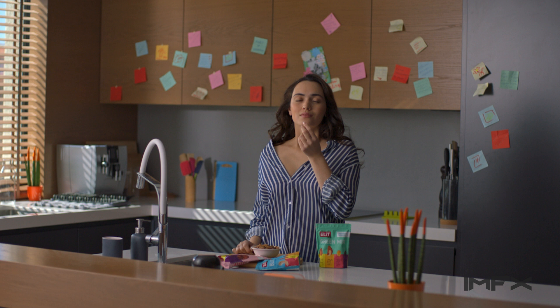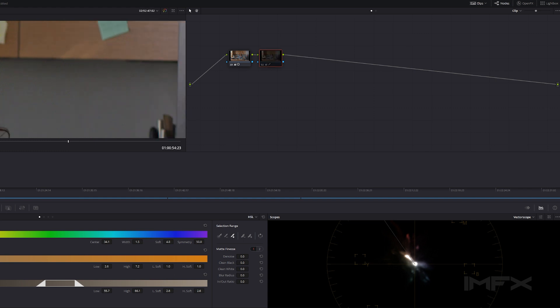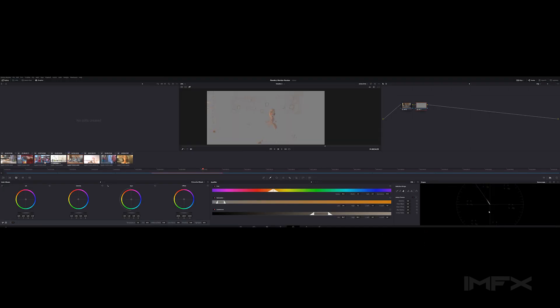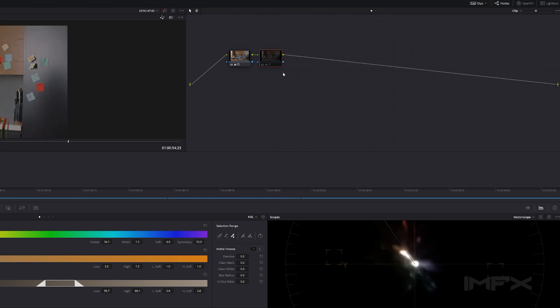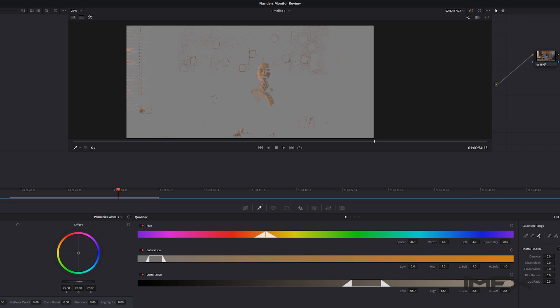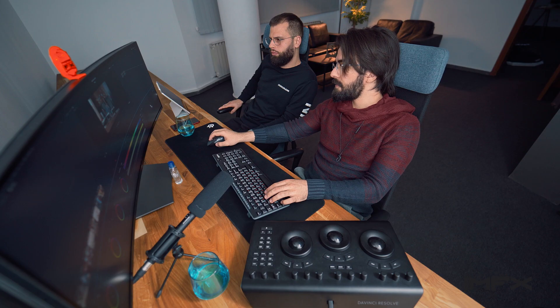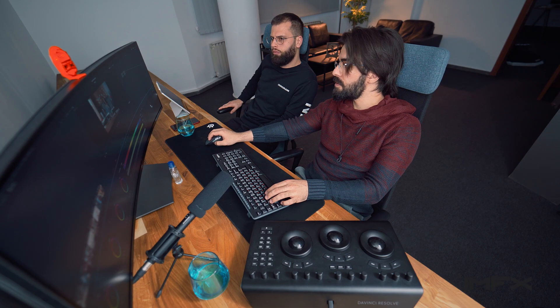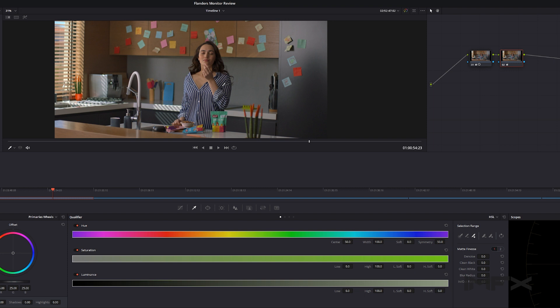Small differences — you can't even see it. But if you look at the vectorscope, all the skin tones are following the line now. If I enable masking and zoom in slightly, you can see the selected colors — the skin tones — are following that line exactly. If it were wrong, the skin tones would be shifted and look gray, which is not something we want. After adjusting the skin tones, I disabled the selection so the whole image gets the same treatment.